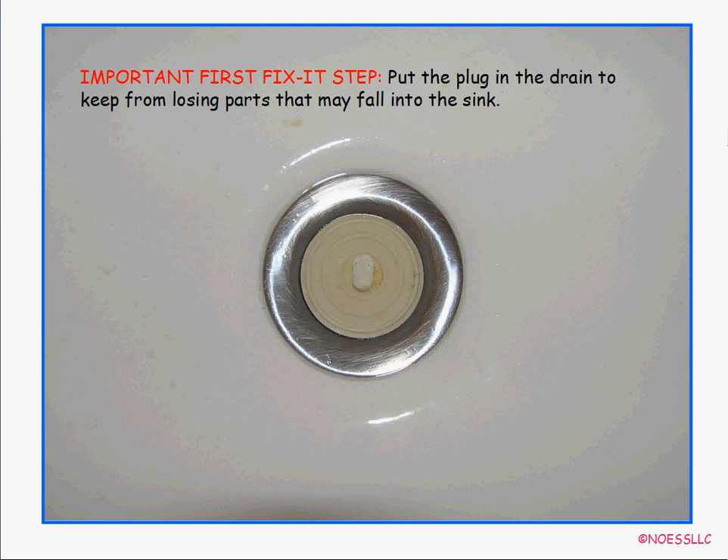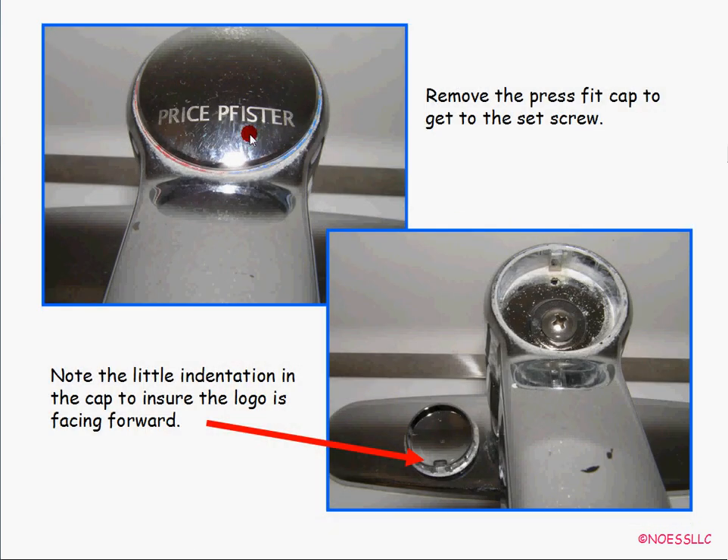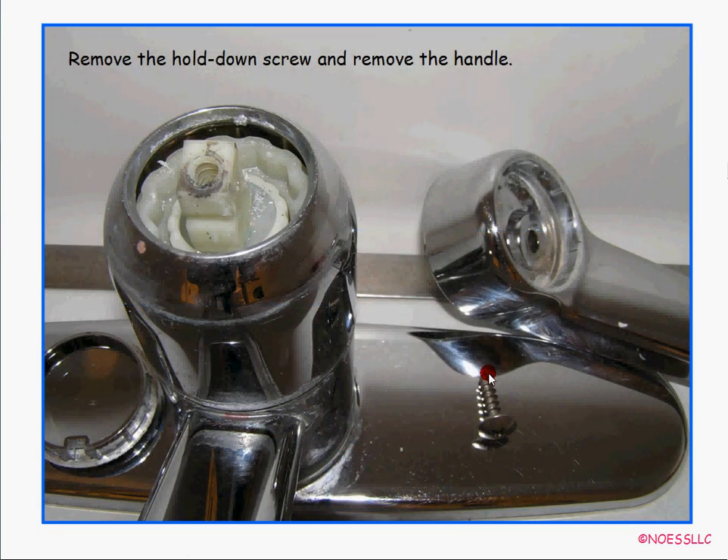First thing to do is put the plug in the sink — you don't want to drop little parts down the drain. Then pop the little cap off right there; it just pries out and there's a screw underneath. Use a Phillips head screwdriver to unscrew that — it's a pointy screw that threads down into the nylon piece. Unscrew that, take the handle off, and that leaves you with a little widget sticking up out of the chrome collar.